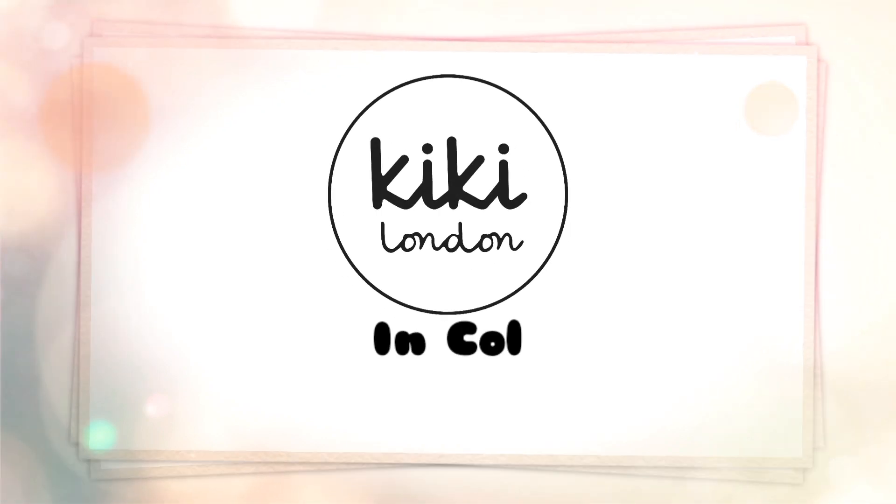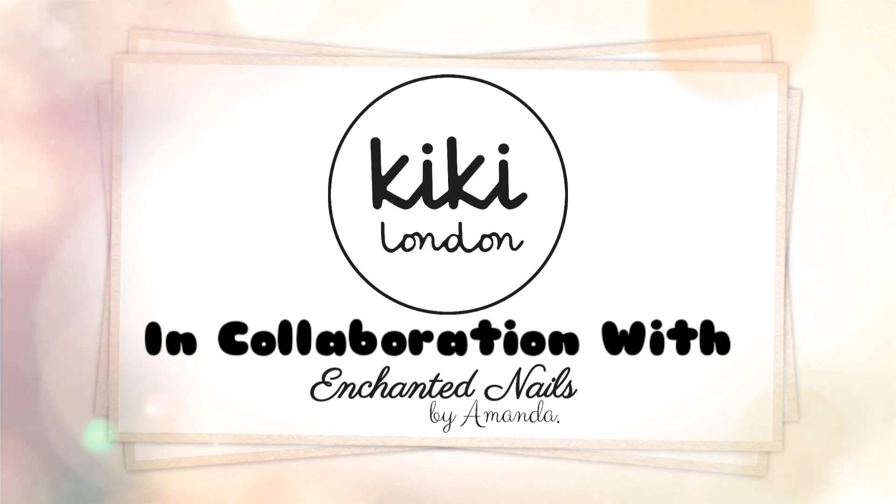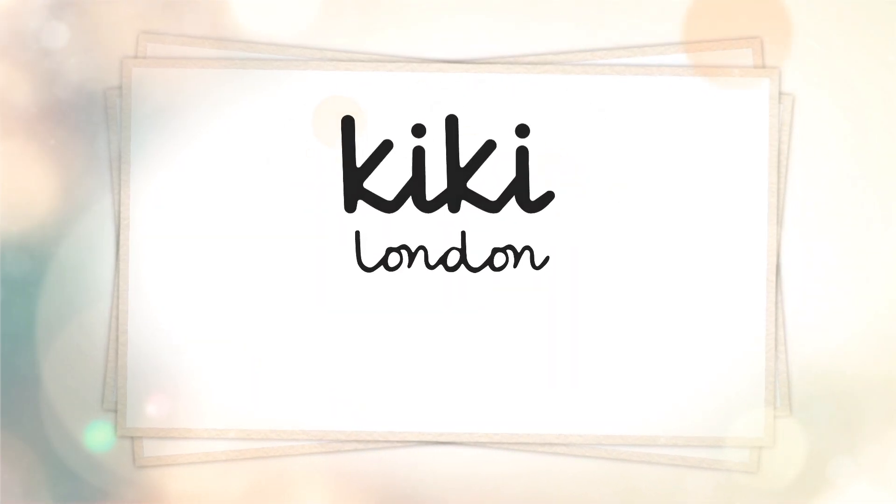Hello everyone and welcome to the Kiki London YouTube channel. My name is Amanda and in today's video we are going to be doing a Neon Nala tutorial.